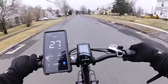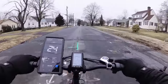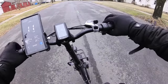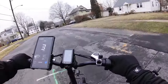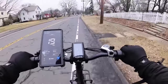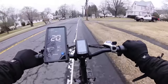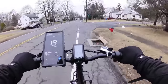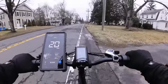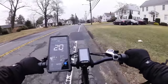Pedaling hard gets you to 28 miles an hour — that's all you're going to get. Brake test from 20 miles an hour — they work, even though the brakes aren't fully bedded in yet. The throttle cuts off at 20, and seat comfort is alright. The suspension seat post is kind of clunky; I'd honestly rather have a big comfy seat with springs than this seat post, and it would also allow shorter riders to get on the bike.